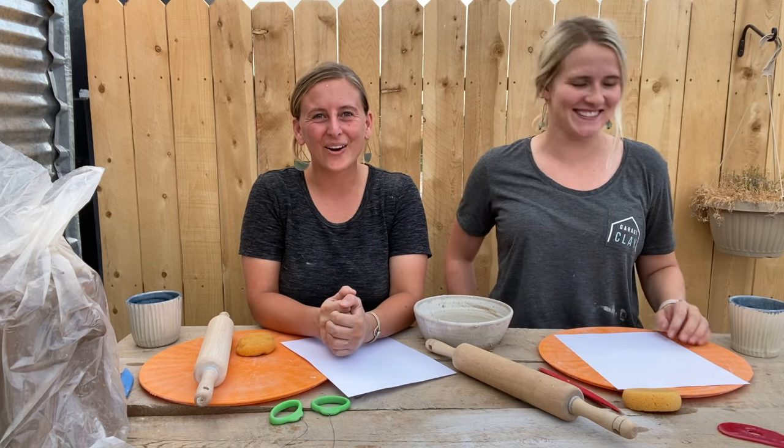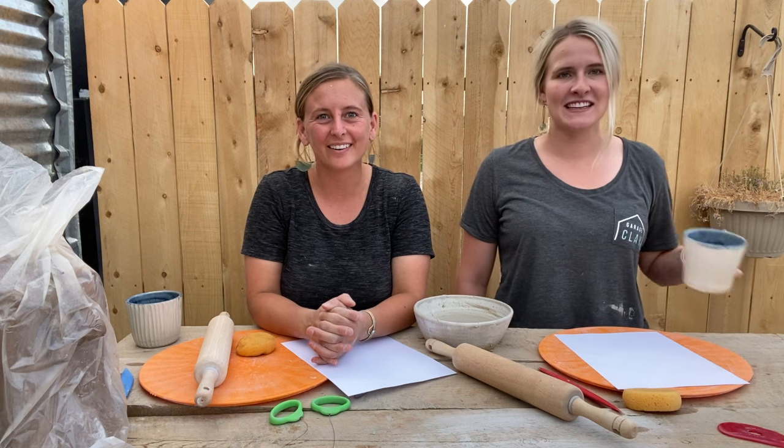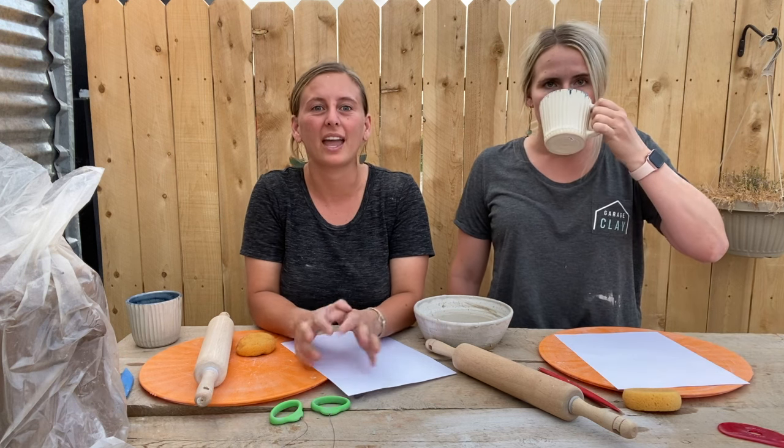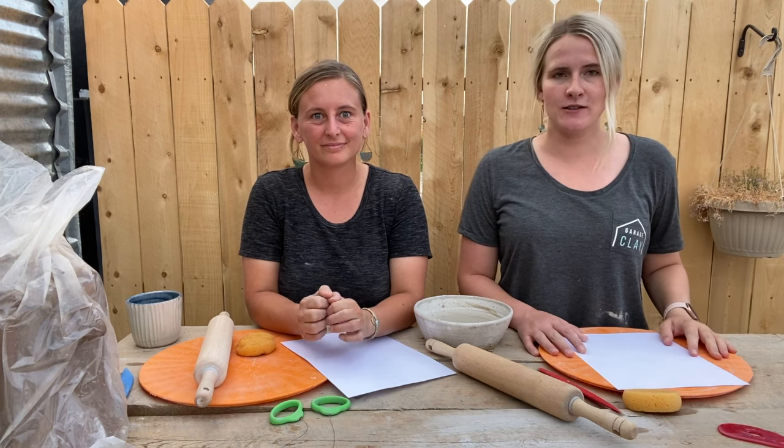Hello! We are Garage Clay. I'm Claire. I'm Elyse. And today we are going to go over how to make a hand-built mug. Super easy. This doesn't require any sort of wheel.